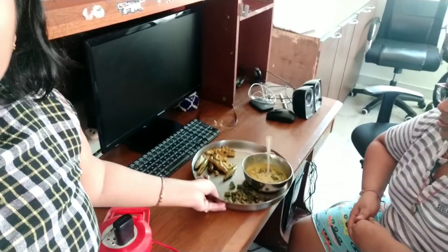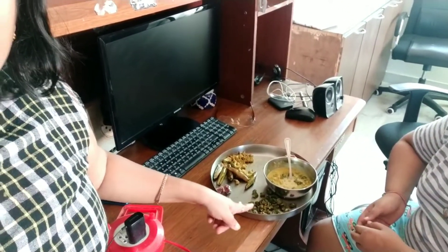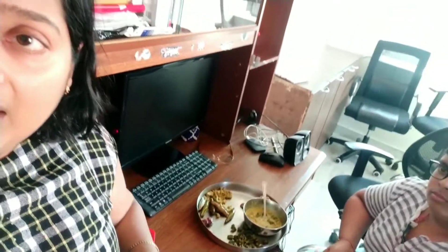I already ate mine and now two are left — one is for Sanibaba and one is for my hubby. You can see Sanibaba is having lunch: khichri, fry, sabudana khichri and all types of fry — Sanibaba is having lunch and listening to an audio story.